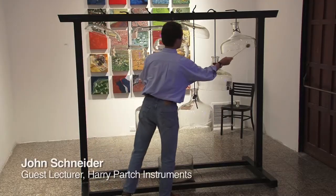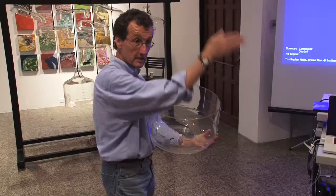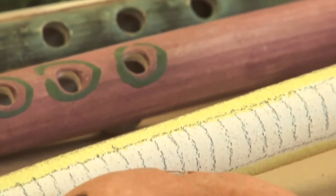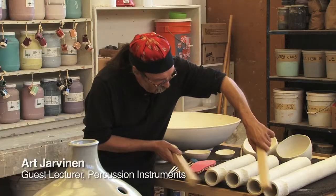We've had a number of illustrious guest artists come in, including John Schneider, director of the Harry Partch Ensemble. Then we have another expert coming in talking about whistles and how to create ceramic flutes. We also have another guest artist coming in to talk about the percussion instruments in Borneo, and it's absolutely amazing.